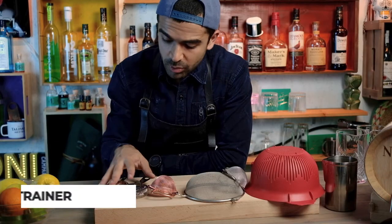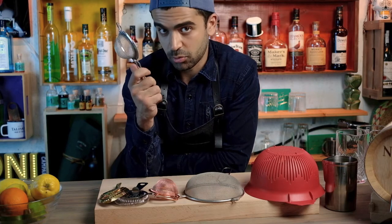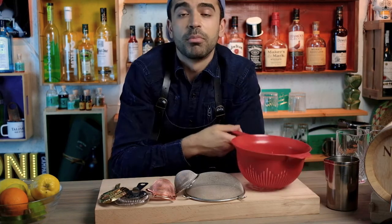Next tool: strainers. These ones are from a cocktail bar, and there are many different types. In your kitchen, if you drink a lot of tea you'd have a tea strainer, and you can also use your pasta strainer. Always use freshly squeezed juices when making your cocktails, because this will improve the quality of your drink immensely — after all, a drink is only as good as its worst ingredient.